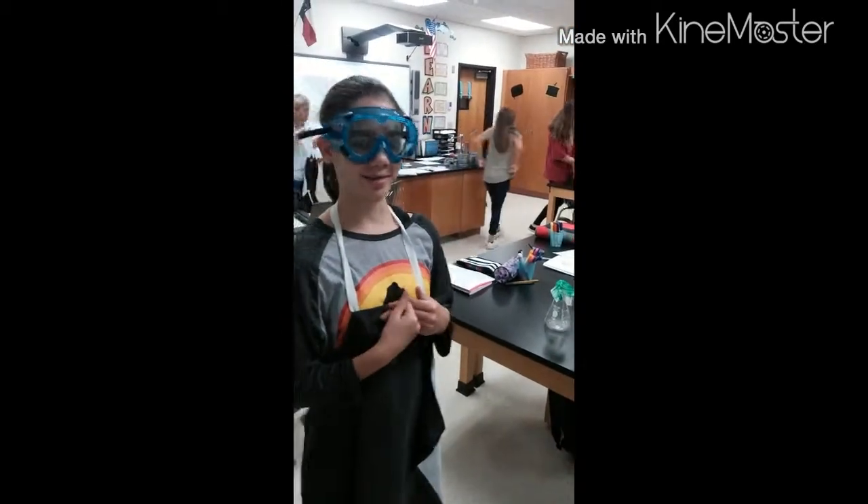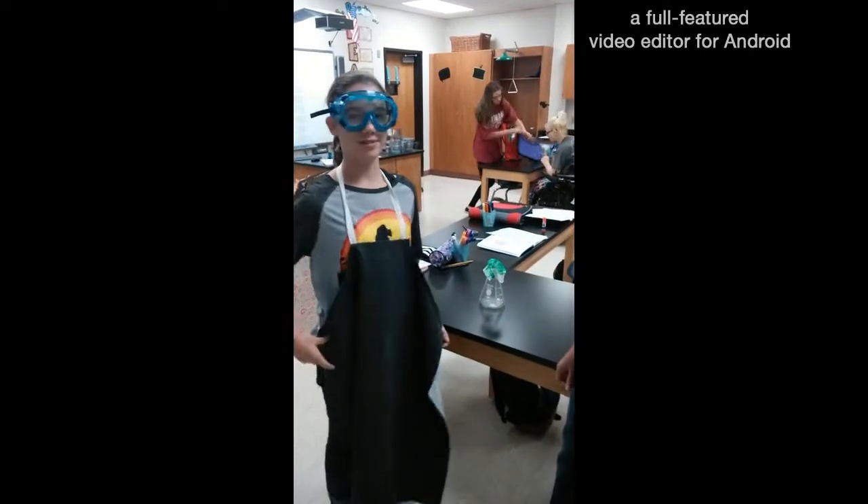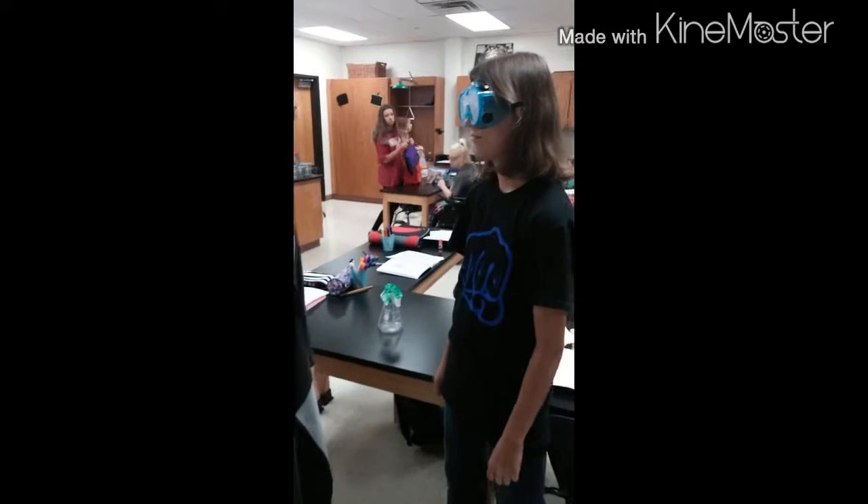Okay, so we are here to document our lab safety plan. We are going to put our hair up and have an apron on — which we don't have one. I don't even have one.